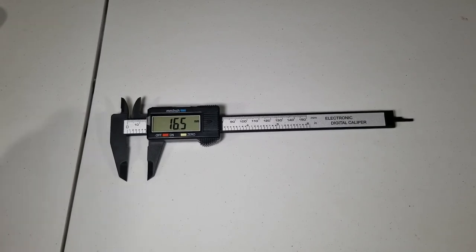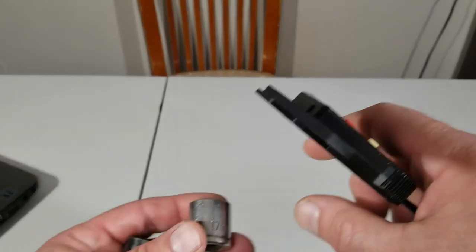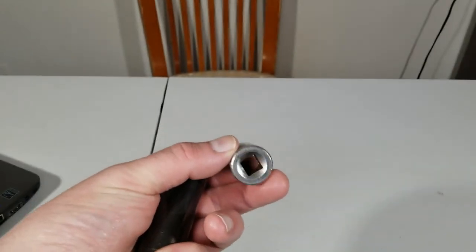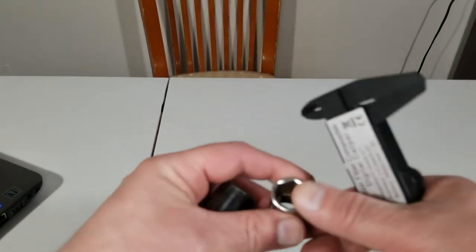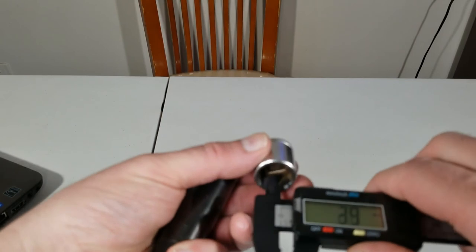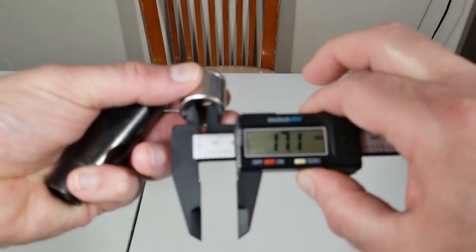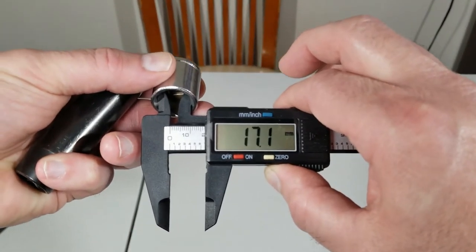This is made of plastic. We're going to do a test — this is a chrome 17mm 3/8 drive short socket. It reads 17.1mm — not bad.